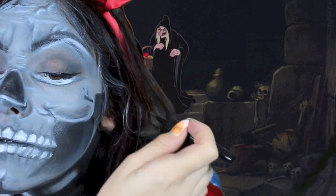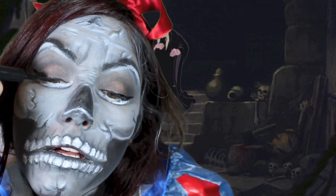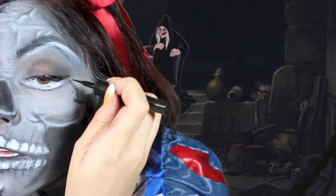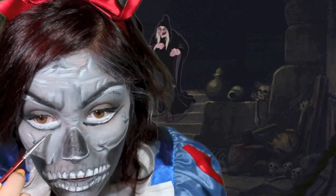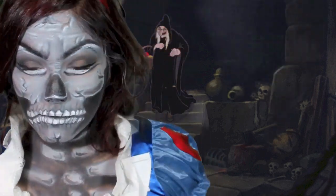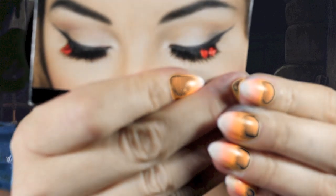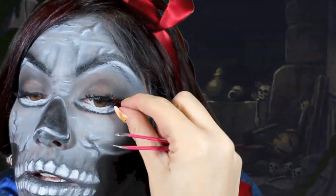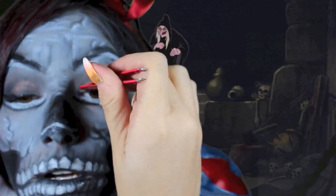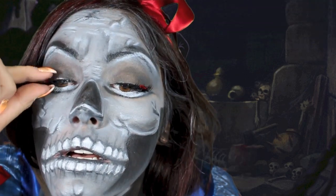Create a cat eye with your liquid liner by flicking it up at the edge of the corner of your eye and then pulling it back towards the line you just made. Put some mascara on only the tops of your eyes and add some darkness underneath as desired. Add these cute little lashes with little bows on them — I doubled them up with another set to make them quite thick, then place them on top of your lash line. Make sure the glue is sticky before you put them on, which usually takes about 30 seconds.